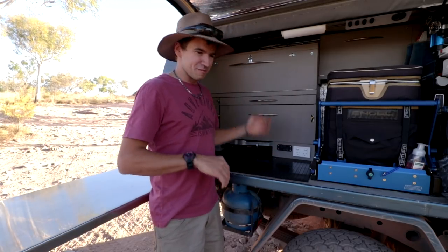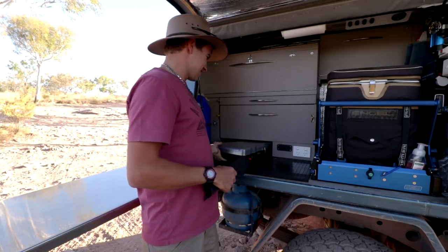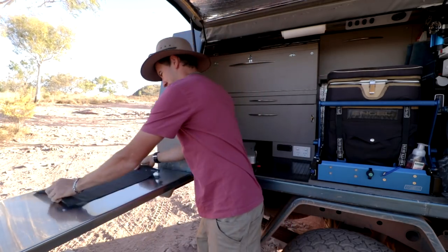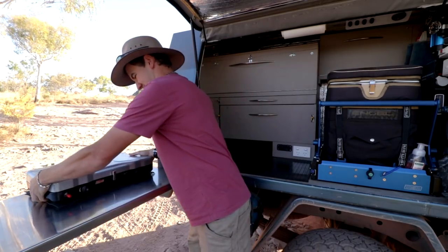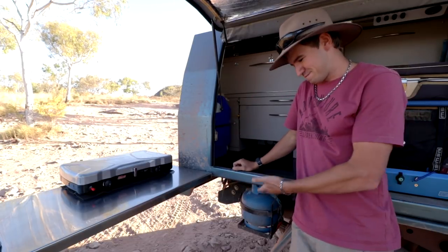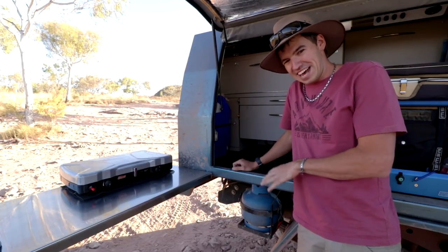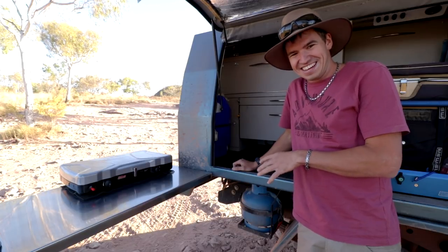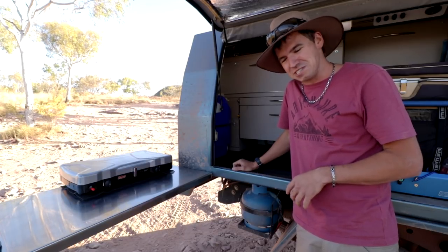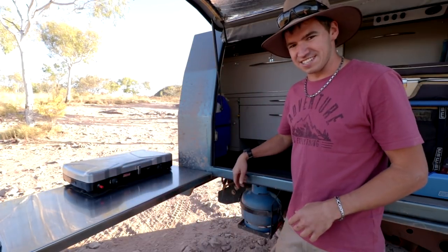I might as well start at the bottom and work my way up. Down the bottom here is the gas cooker. You just slide that sideways and pull it right out — that way you don't need any straps or anything to hold it in. This non-slip mat works really well to keep it on the stainless steel table. As far as the gas bottle, I could only find two mounting options — on the roof, which would be annoying, or under there. I contacted the Department of Mines and Safety and they said they have no legislation about it, so as long as it's secure, it's fine.